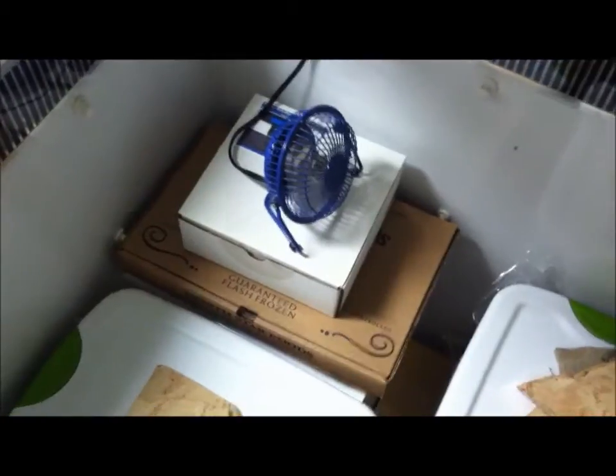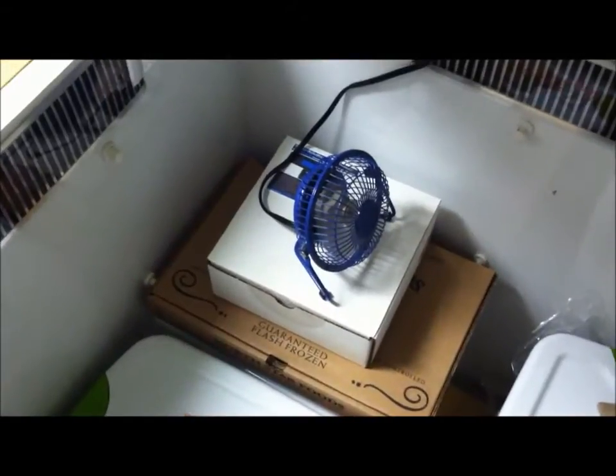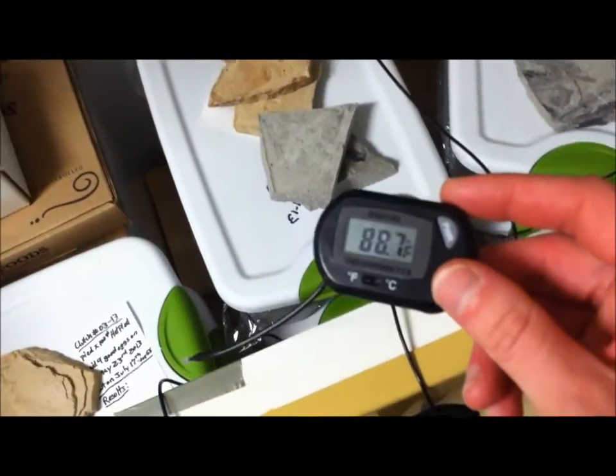I was having problems with the heat tape and fans during the summer time — I was like, why is my incubator overheating? Well, it's because these fans will get to be 110, 120 degrees by themselves when they're constantly running. So I said, okay, let's turn off the heat tape, let's just use the fans as heat, and it's perfect.